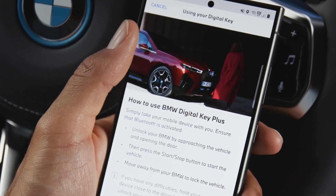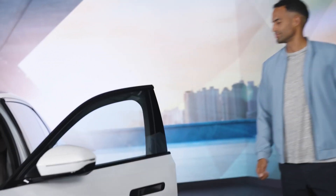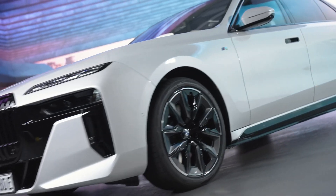With the optional Comfort Access and the BMW Digital Key Plus, you don't even need to take out your smartphone. Thanks to ultra-wideband technology, you don't even need an internet connection.